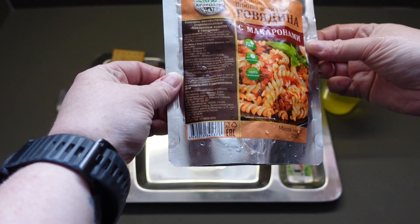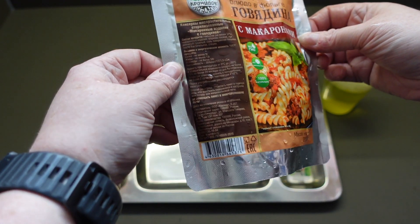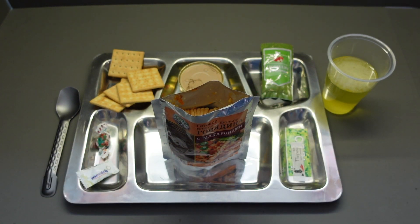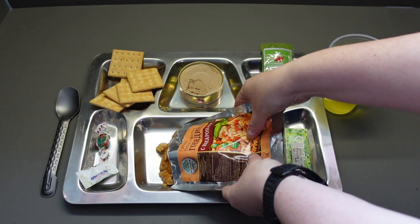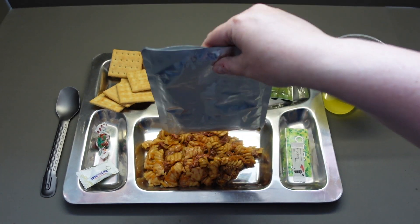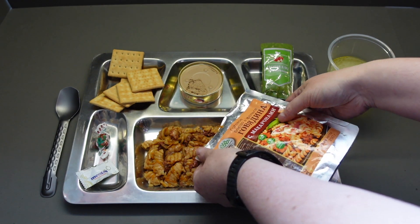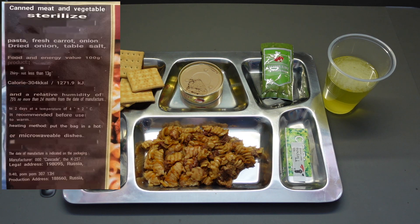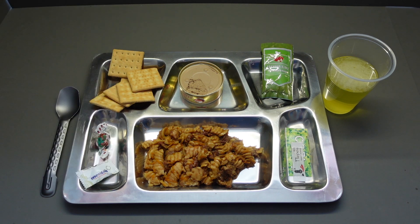Right then guys, our hot dinner is ready. We've got a nice full top there, so we're out and about — you can just eat it straight out of the bag, but where is the fun in that? Pasta with beef. I have seen this in some of the other rations as a separate meal. Now, as well as the pasta and the beef, you've got carrots in here, dried onion, fresh onion. The recommendation is to heat it before eating it — put the bag in the hot bag or a microwavable dish. We've done it here using our hot bag.